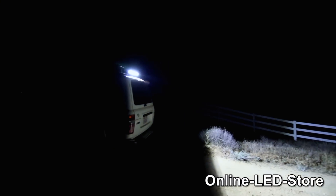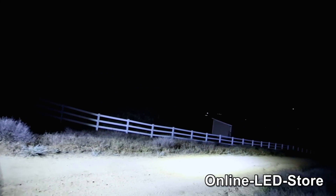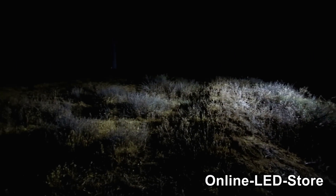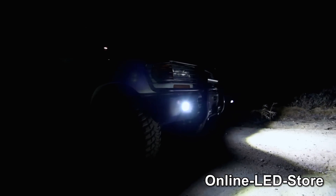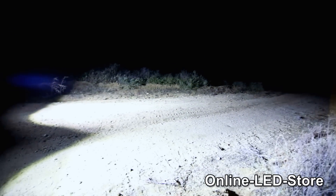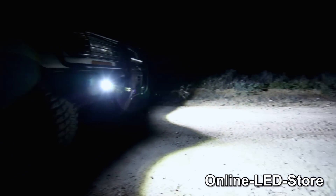First, we'll show you the output of the rear 20-inch light bar — you can see this baby really lights up the trail behind us. Now check out the Mavericks Cubis side lights. These Cubis are in flood light mode and it's pitch black out here, so the light output from these little guys is pretty amazing. Here's what two of the Mavericks Cubis flush mounts look like in flood — notice the huge stream of light they throw out. These are excellent lights for seeing everything right down the road ahead of you.